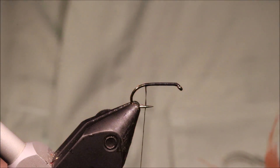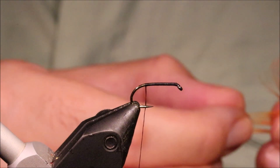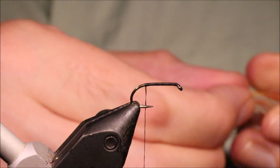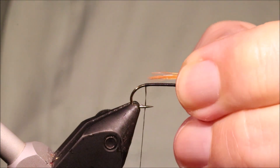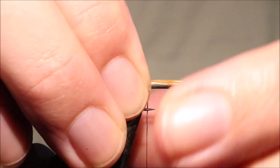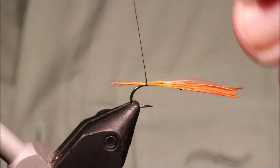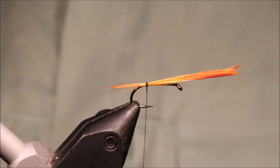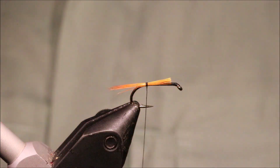I'm going to get my tail material, which is cock hackle fiber. I'm just using an orange-dyed Chinese cock hackle, taken from a feather up the back of the cape. I'll set it at about a shank length out the back, then wrap to hold it in and set my body length.